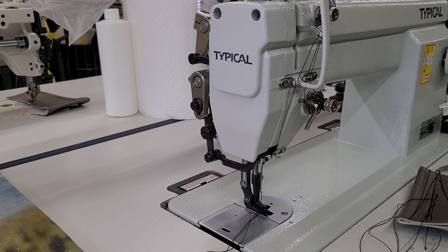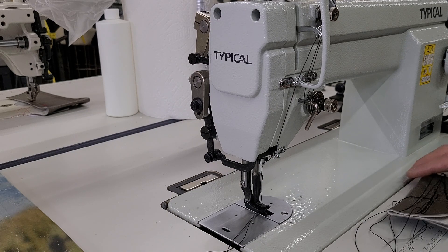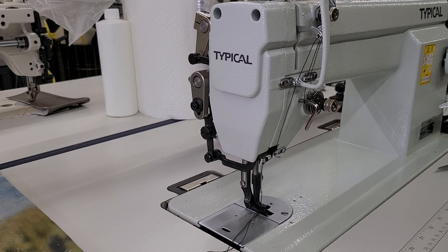Hi, this is Steve from SewingGold.com and I'm going to do a lesson and troubleshooting video on this typical GC6-7-D, which is identical to a machine we used to carry called the Taxo T111-155 — basically this machine just with Taxo's name on it. This video is also going to be good for the Conso P1206RB, which is a very similar machine. If you have other machines that look like this, they were probably made by Typical or Conso. So, here we go.